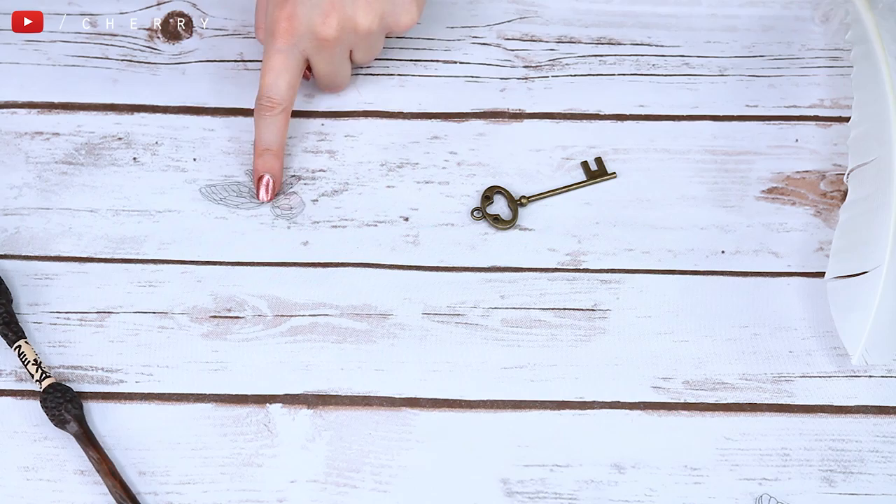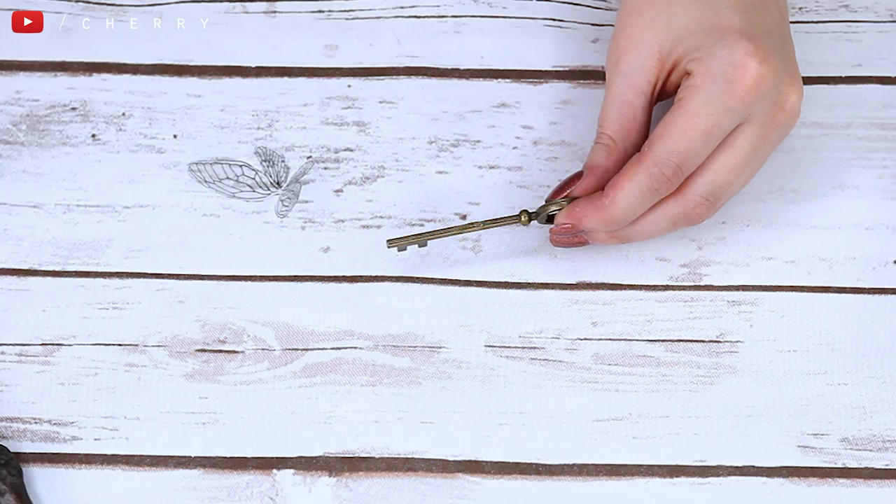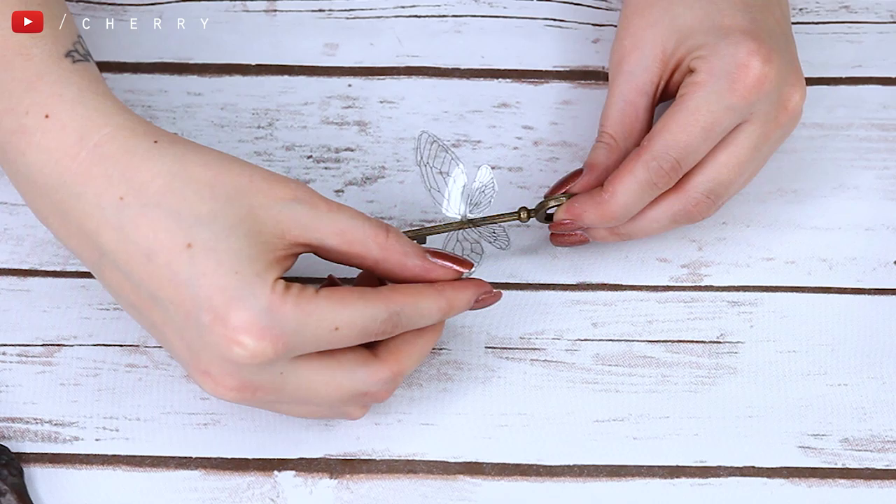Now the next bit is kind of up to you — you need to match what wings you want to use with which key. You could have a really big key with tiny wings, which is really cool, or a tiny key with big wings. It's completely up to you, but I kind of matched the wing size to the key size. Once I decided what keys went with which wings, I took my super glue and put a little bit down the spine of the key, then held the wings in place until they were dry. This can take a little bit of time. I wouldn't use super glue in the future — I would use something that dries a lot faster. Just make sure they're dry and then do the same process to all of your keys.